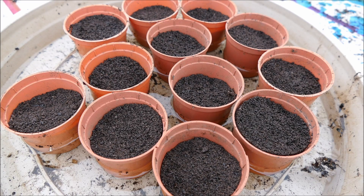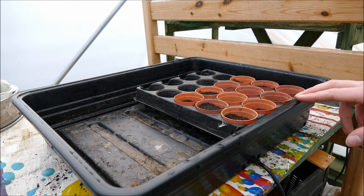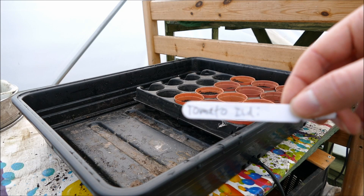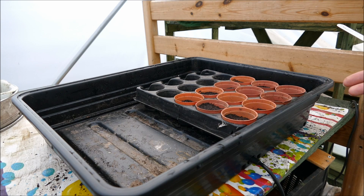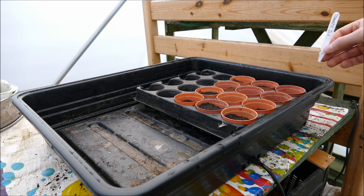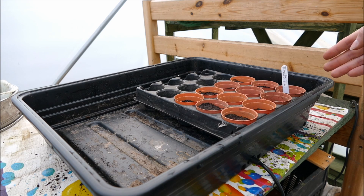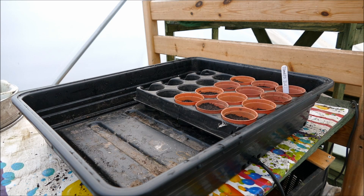Transfer these into a tray for easier moving, then pop them in the propagator. One important thing to do before you put them in is to write a plant label. It might seem obvious but it's quite easy to forget — once you've got multiple pots in the propagator and around the house, a few days later you'll forget what you put in them. Put the plant name, type of plant, and variety on the label.